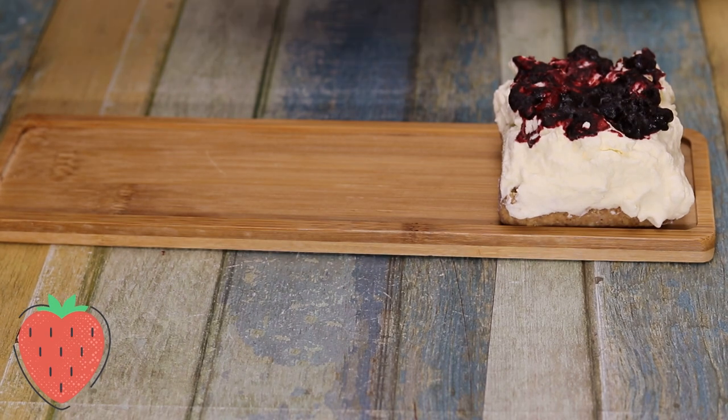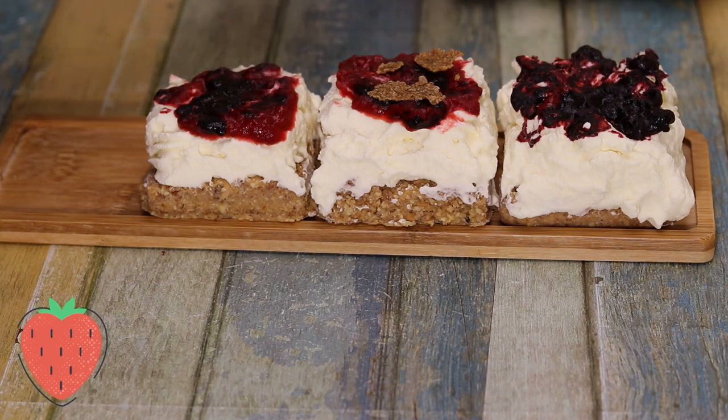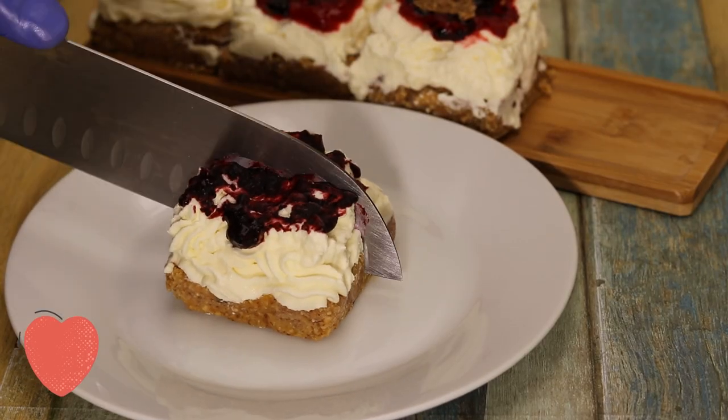Hello everyone, this is Chef Nadel with you all the way from Norway. In the following series, I will present you with restaurant-grade recipes you can use in your own home.